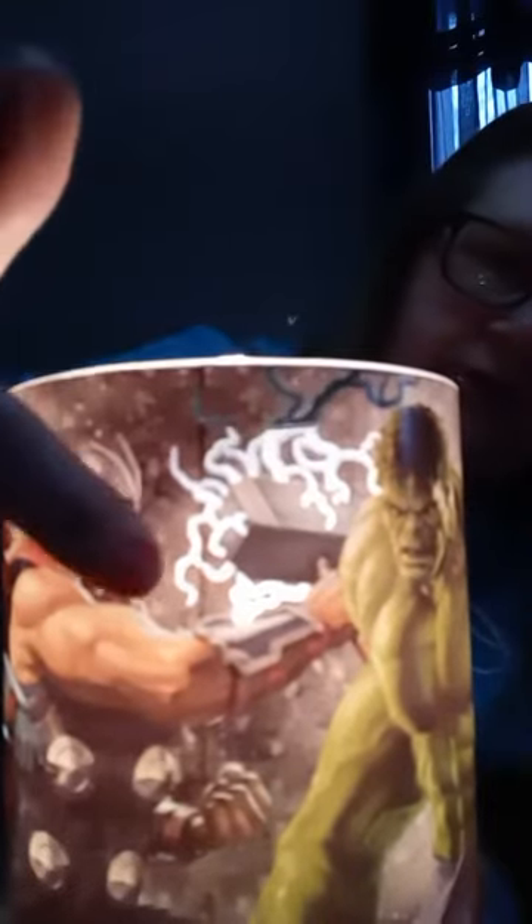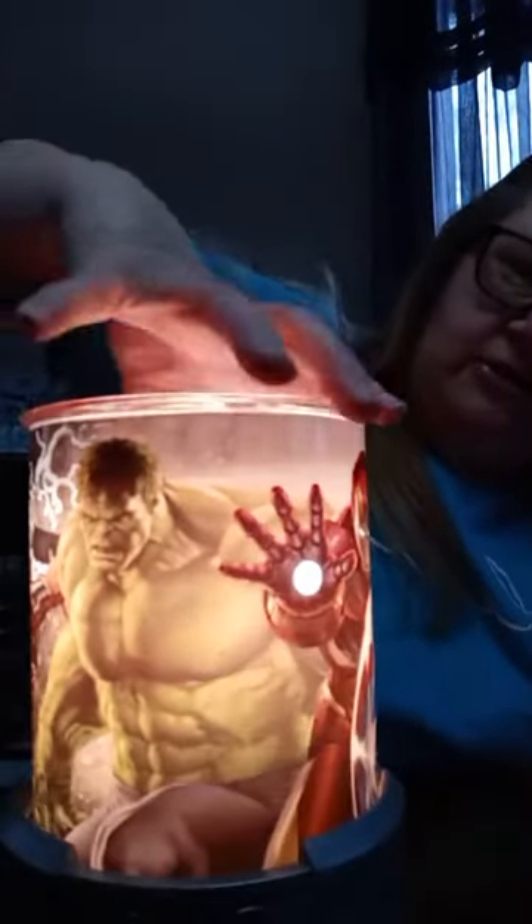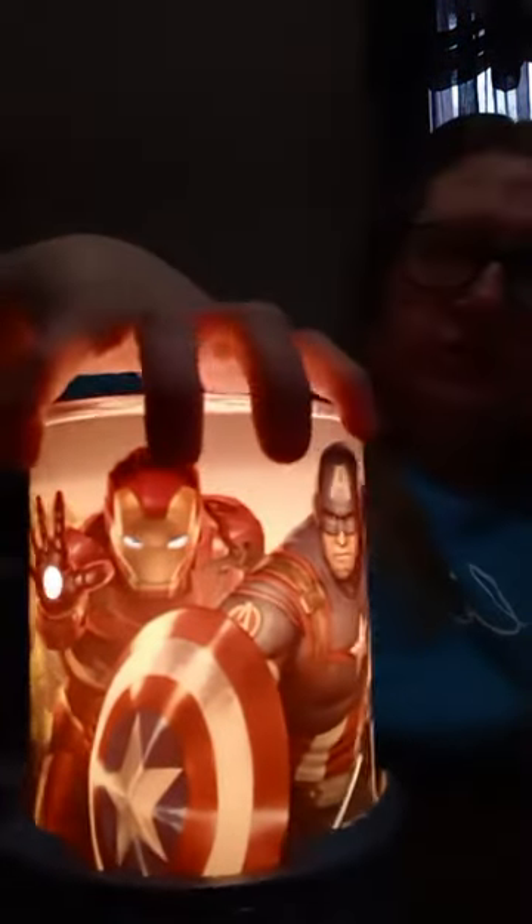Now if you notice — let me get this a little closer — right here it's see-through, so the light's gonna come through all that lightning right there. And also Iron Man is clear right there, and on his hand, so the light comes directly through there. Black Widow's got hers right there. This is really cool and I love that you can pick which character to put in the front.